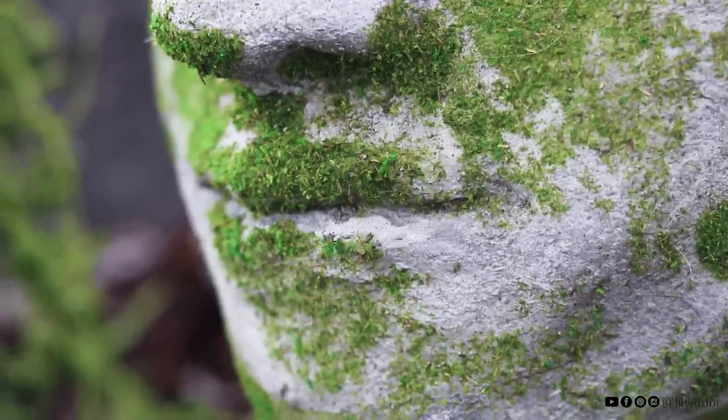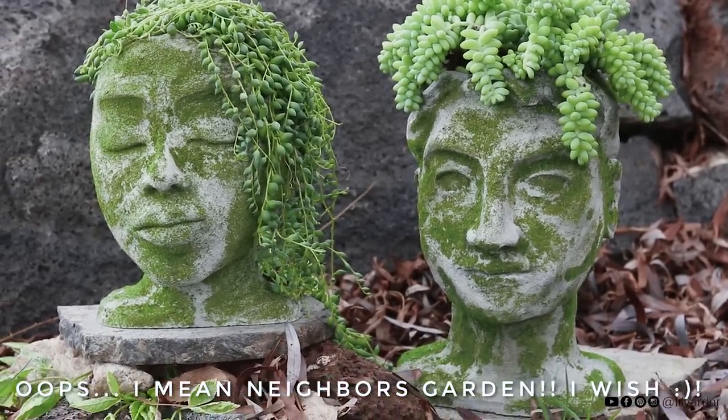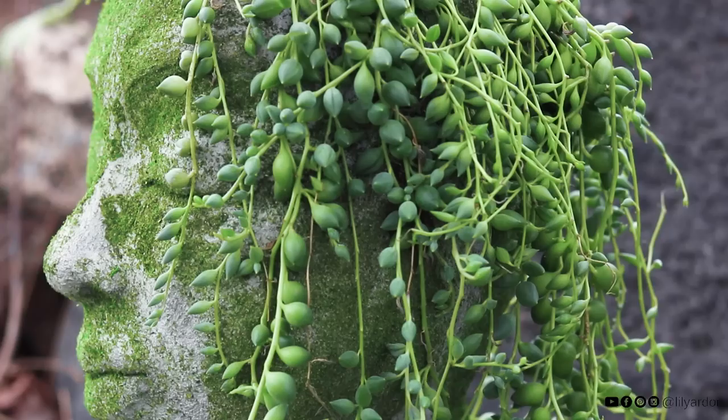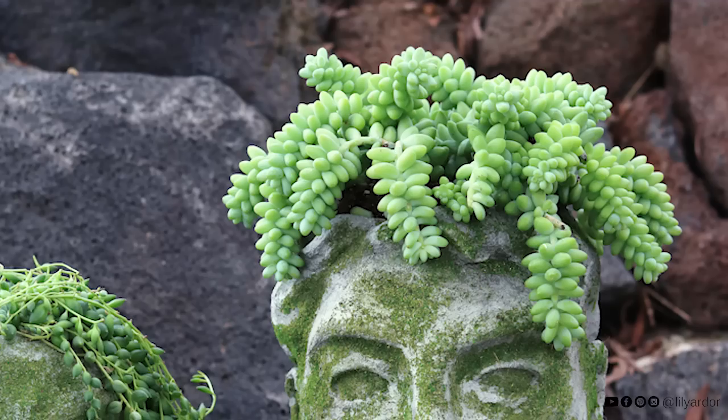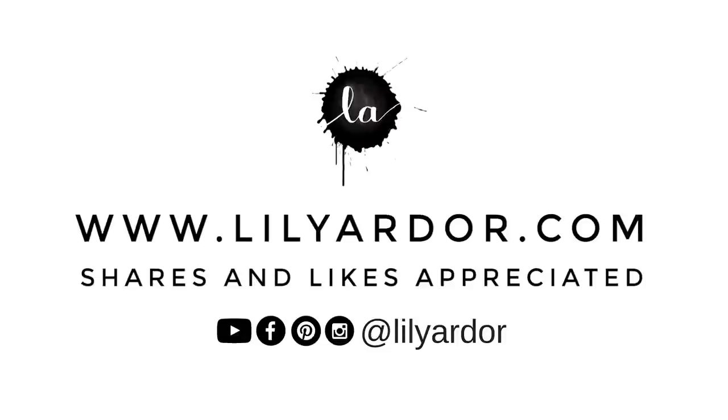Okay this is it for this DIY. I hope you like it. Here's how they look outside in my garden. Don't forget to give me a thumbs up if you do like it and don't forget to subscribe. Let me know what you think down below in the comments. Happy crafting everyone — I will see you all in my next video. Bye!